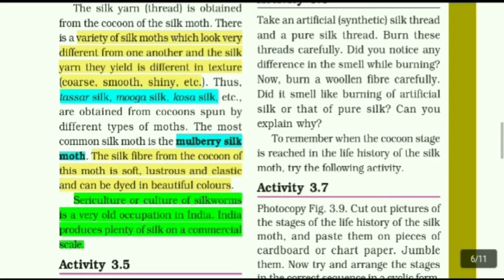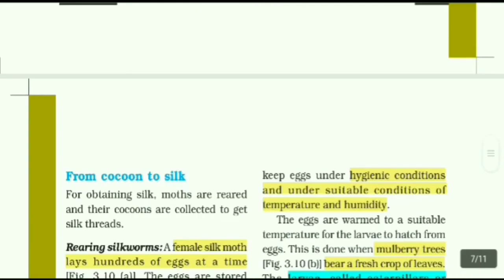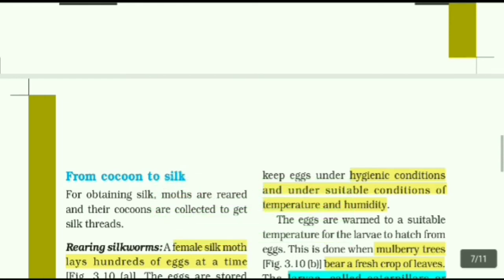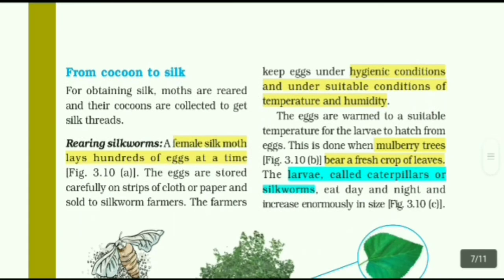Sericulture is a very old occupation in India. India produces plenty of silk on a commercial scale. Moths are reared and the cocoons are collected to get silk thread. A female silk moth lays hundreds of eggs at a time. The eggs are stored carefully on strips of cloth or paper and sold to silk farmers. The farmers keep the eggs under hygienic conditions and under suitable conditions of temperature and humidity.